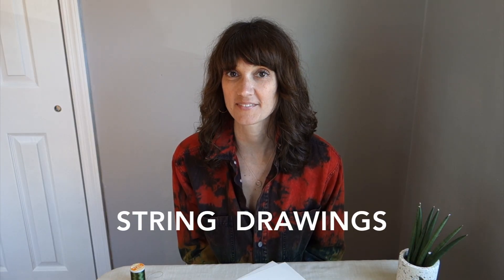Hi, I'm Langdon, and I'm going to show you how to make string drawings. This is a fun and easy drawing activity that kids and adults can do at home, and you don't need any special art materials — you can just use what you already have in the house.